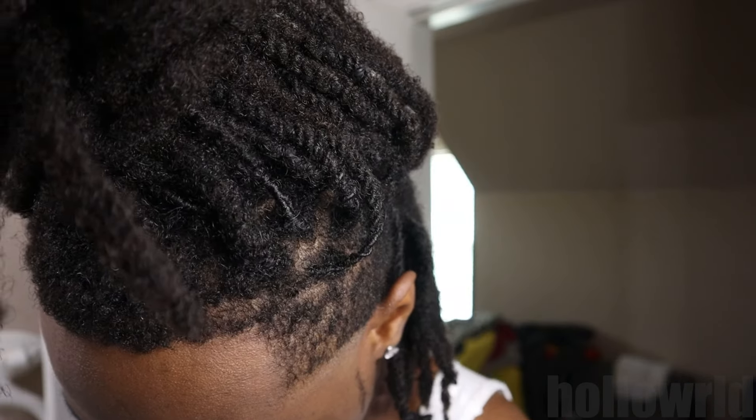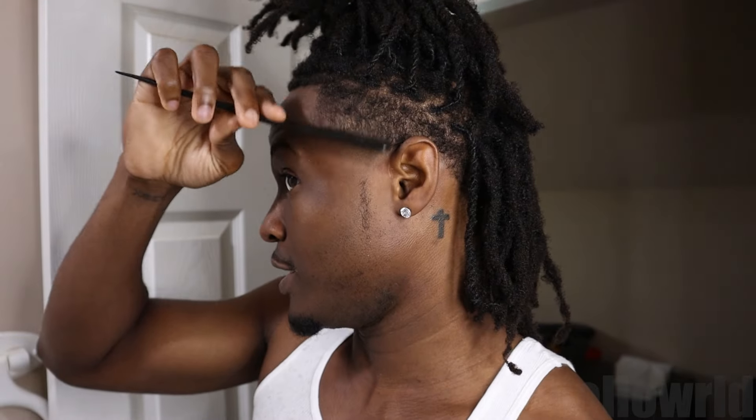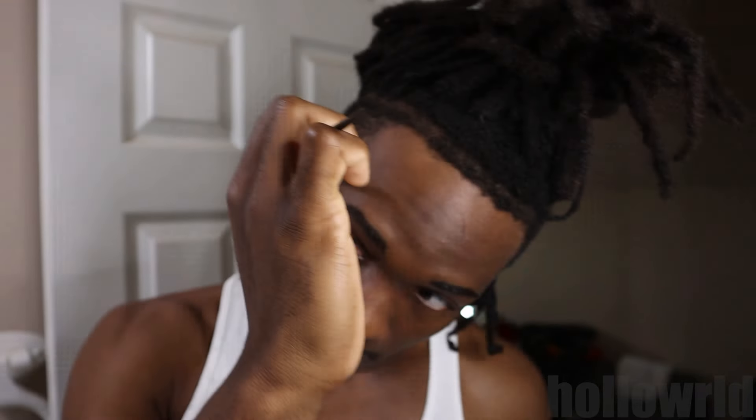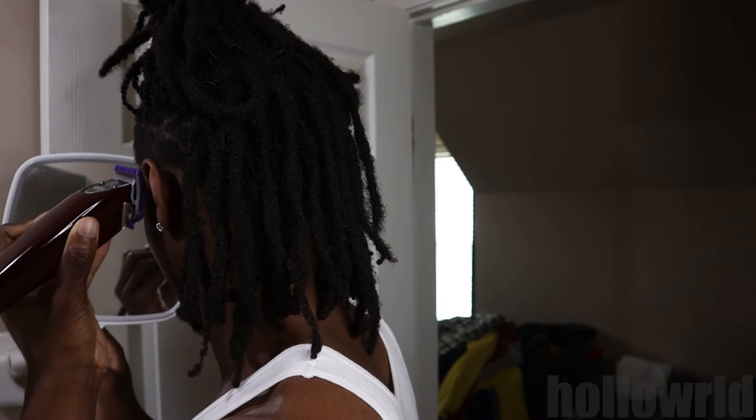The next step is fading this line — I'm going with the 0.5 guard, which is technically 2.25 millimeters. We won't go all the way closed, we'll go like halfway at first then work our way up to full. Make sure after each pass you brush the hair down and comb it down to keep it even. Now we're getting into it — this is what the sides look like now, looking pretty proper.